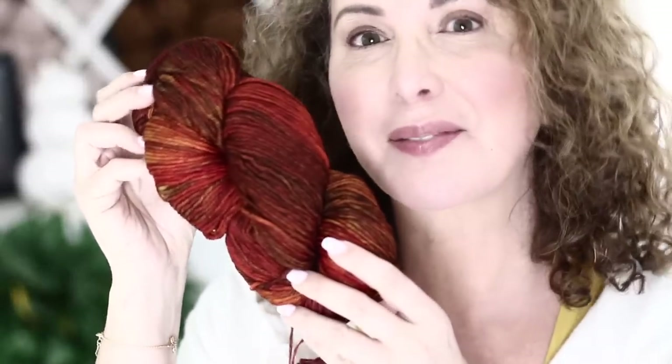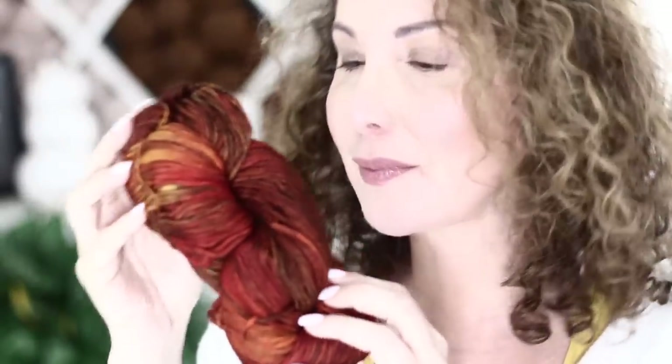The yarn that I use is from Malabrigo Rios, but you could use many other yarns to substitute that. I know that a lot of you are crocheting all around the world and will not be able to get their hands on this, so in the info box down below my video I will try to find substitutions — even though they're not going to be exactly the same, they will be very close. Got you covered.